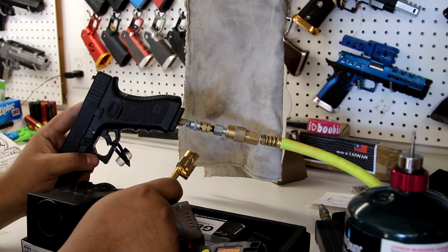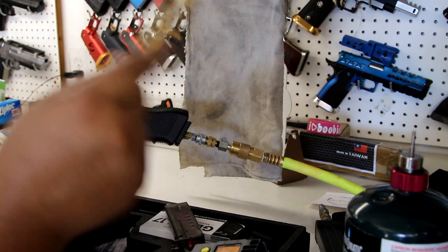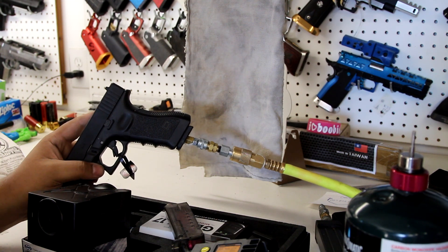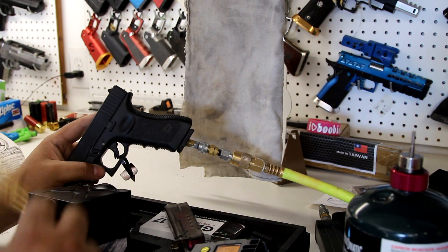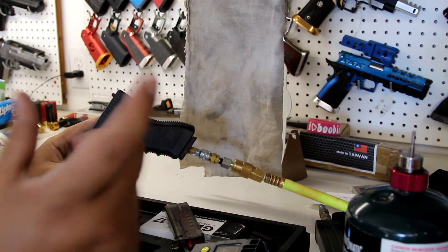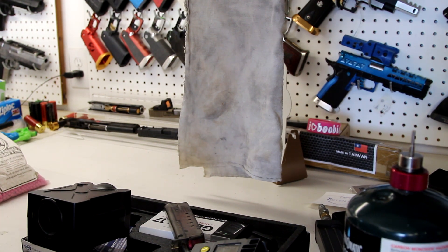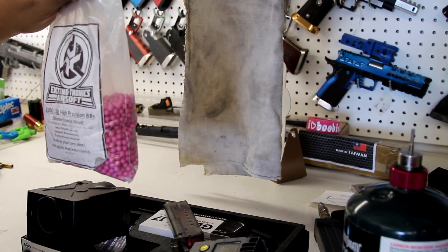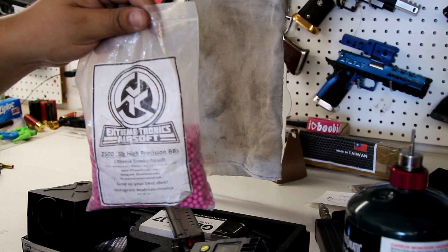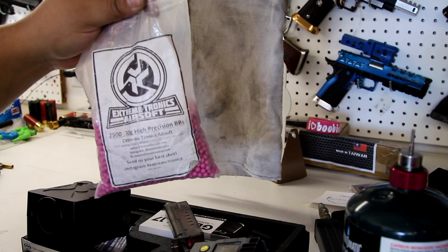So what we're doing is a controlled PSI test — we're going to shoot at 100 PSI running off my compressor. The first part of the video we're just going to compare stock TM hop-up FPS at 30 gram BBs to Maple Leaf — just an FPS test. For the test we're going to be using these 30 gram Extreme Tronics BBs. Shout out to Vindicate Airsoft for giving me this bag of BBs, and shout out to the sponsor Extreme Tronics.